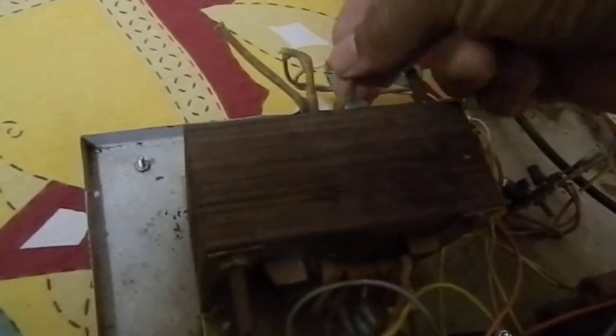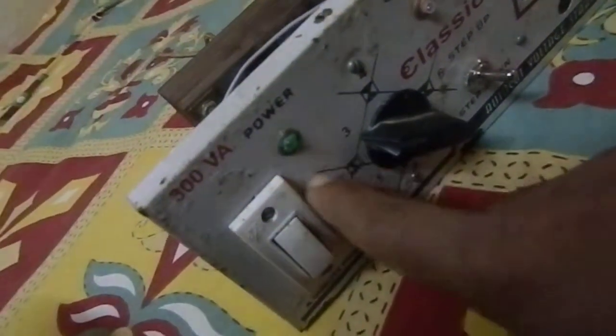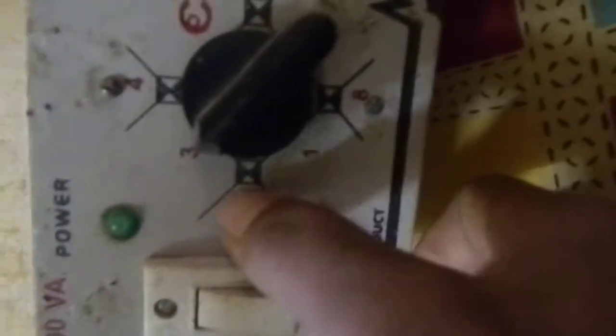The transformer is used to step up or step down the voltage. Here you can see there are three terminals on one side, and on the other side there are eight output terminals — one, two, three, four, five, six, seven, eight. All eight terminals are connected to the rotary switch. The first terminal is connected to the first point of the rotary switch, and in this way all eight terminals are defined up to the rotary switch.